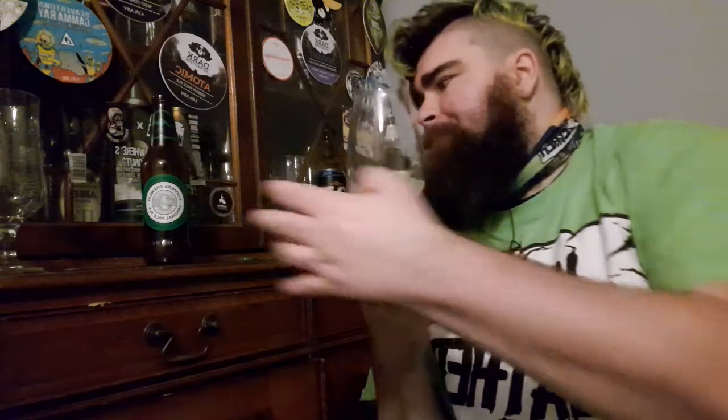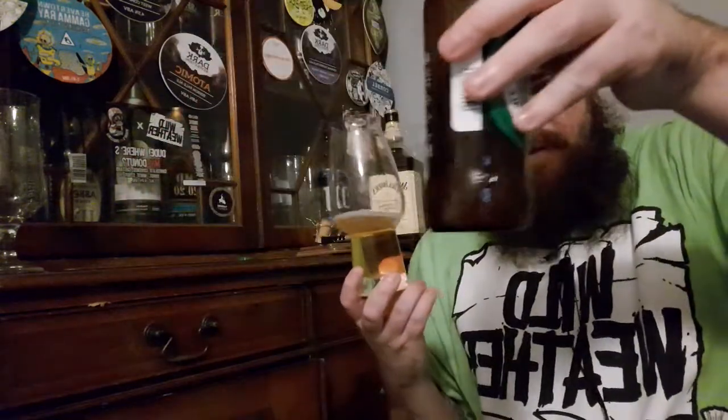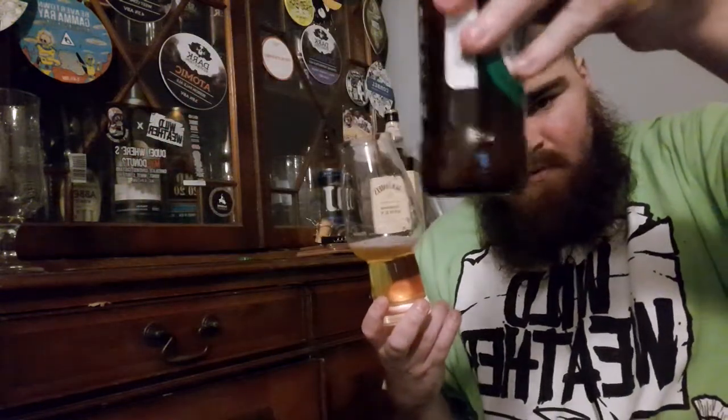You're getting nice sweet malts. Sweet malts. Yeasty. Bready. Cheers. I'd say they're bready, yeasty. That's what the first pour is like.